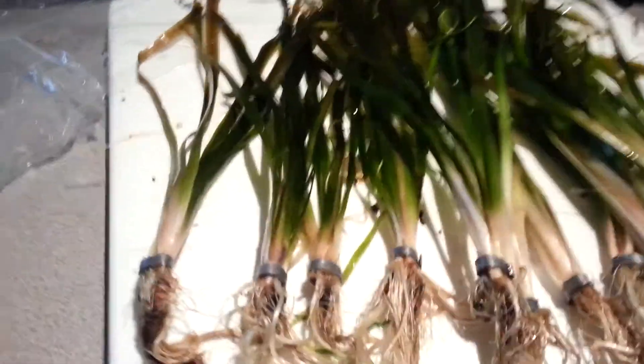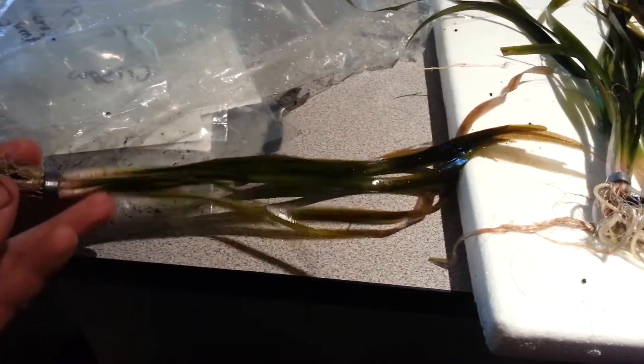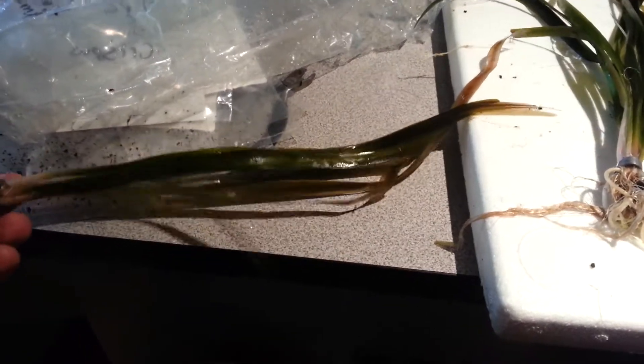Here we run into some jungle vallis. These are pretty long, actually these ones aren't that long. They grow pretty long — about a week in the tank and that will be probably two feet.